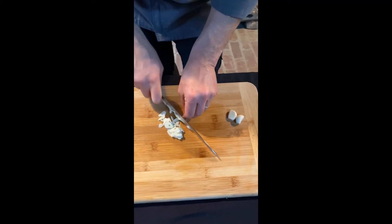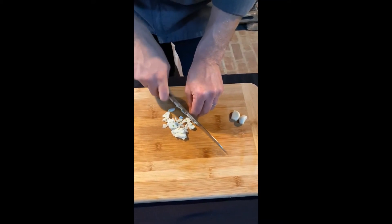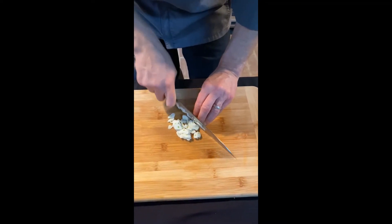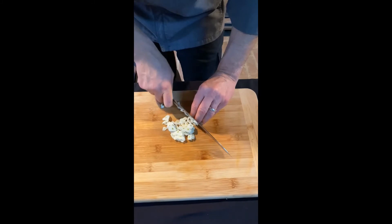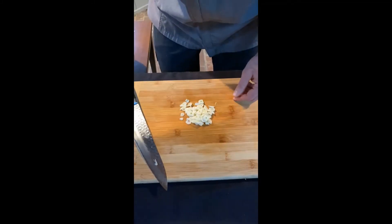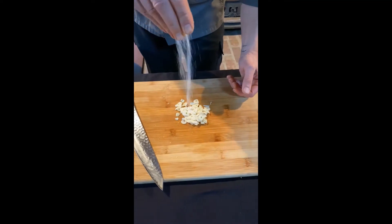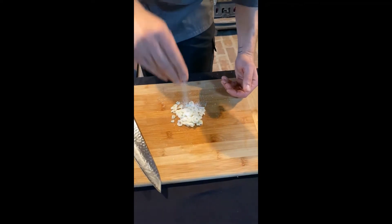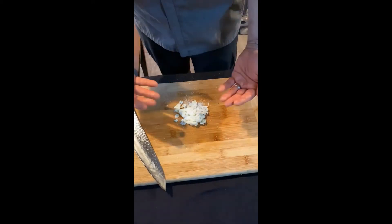Now we're just going to get this into enough slices that we can expose the flesh of this garlic to salt. Salt is the only rock that we eat — it's incredibly abrasive, and it does multiple things. We'll pile some salt on top of this garlic. One of those things it does is draw moisture out from the product.